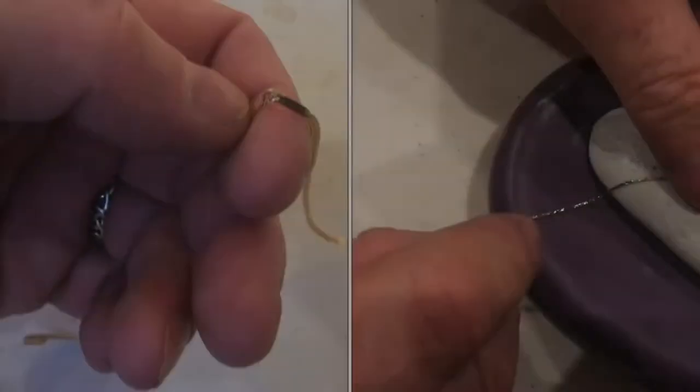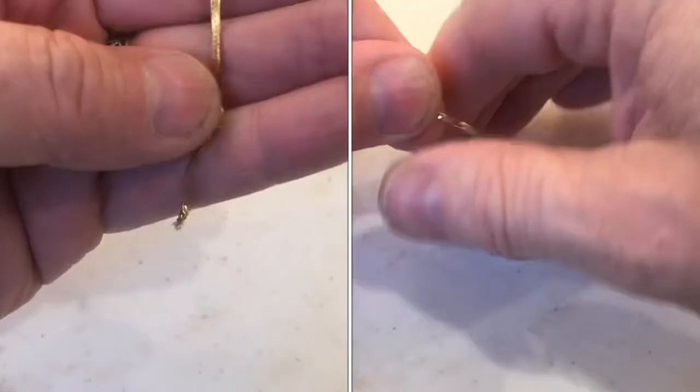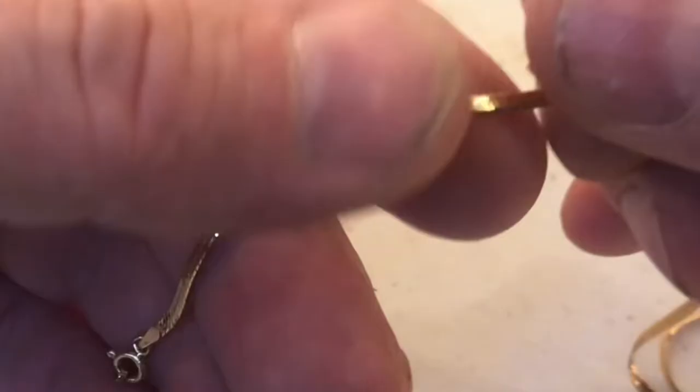If you've got kinks in your necklace, I'll show you how to remove them. You can see on this necklace there's quite a few of these kinks. Straighten up the chain as much as you can and just start working it with your fingers.